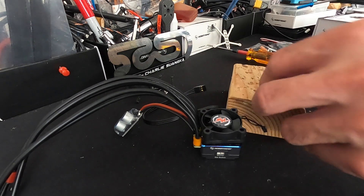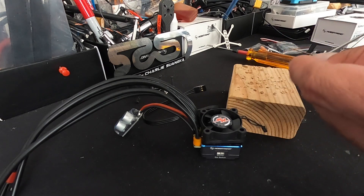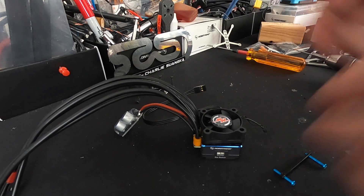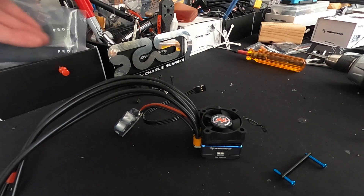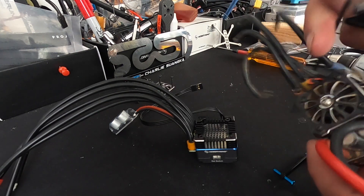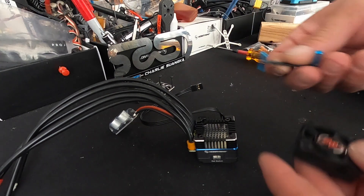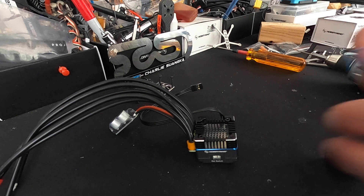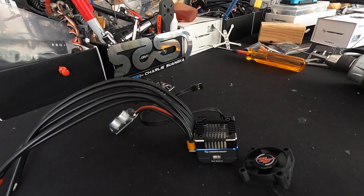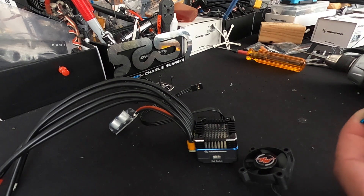These screws are 1.5 millimeter as far as the wrench goes, but the diameter of the threads are all 2 millimeter screws. If you have access to the SCT fan guard, that's already the right size so you can slap that on there as well. If not, you can make something simple like this to give the fan a little extra protection. When you land upside down, the fan will come flying out and stop working — this will keep it in there, which is what you want.